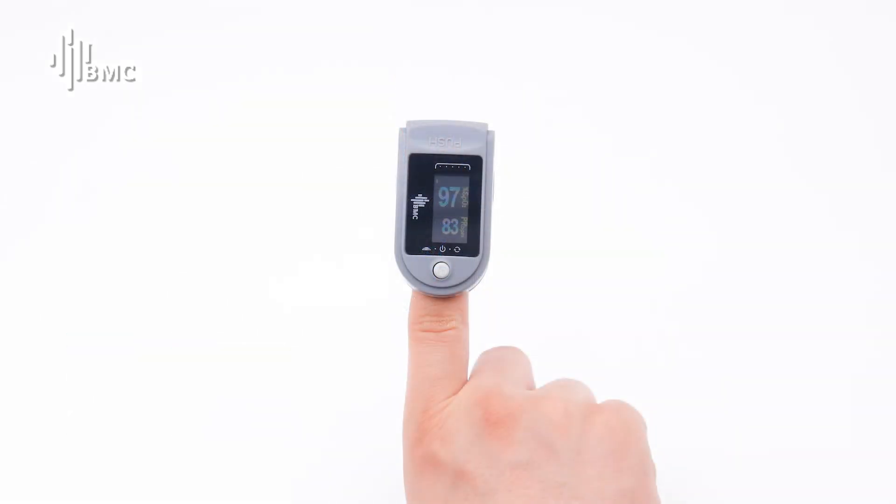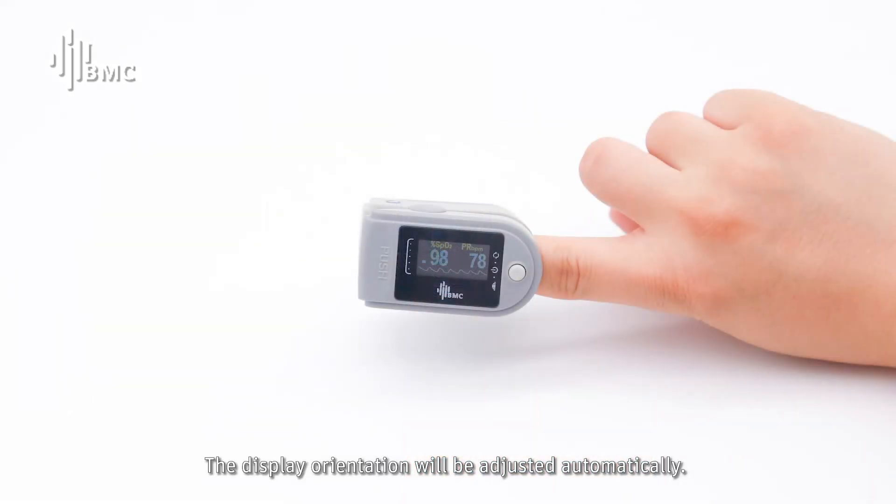Display orientation. The display orientation will be adjusted automatically.